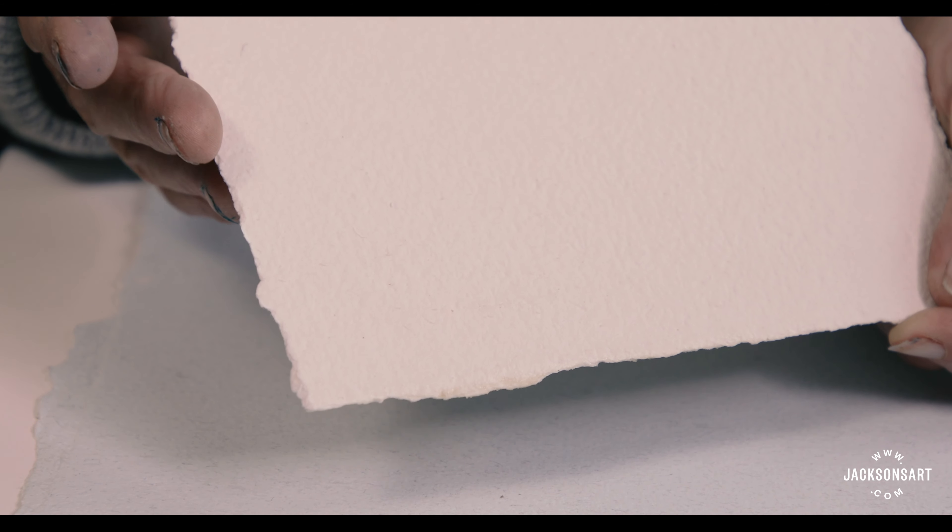One of the characteristic and giveaway features of handmade paper are the deckled edges. Handmade paper has deckled edges on all four sides, which are very attractive when you mount the work forward — much rougher and more irregular.